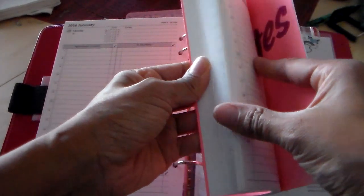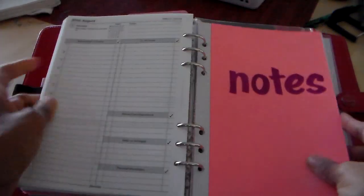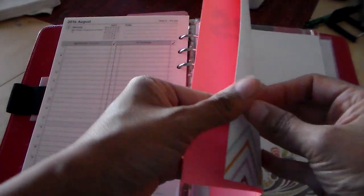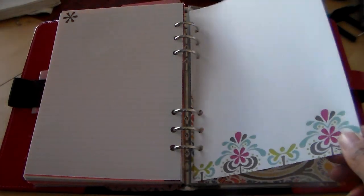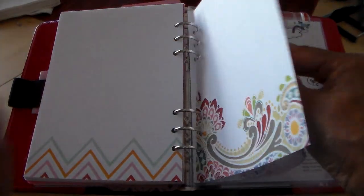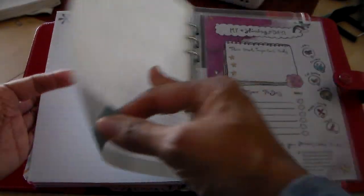I have my daily pages all the way up until August 1st. Then I have a note section, which is just blank note paper. These are actually the blank pages that were in my Erin Condren that I didn't use — I ripped them out, cut them down, and hole punched them, and now I use them as note pages in here.